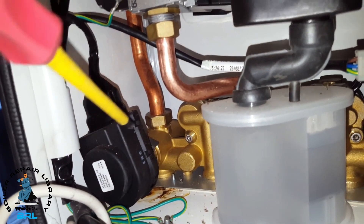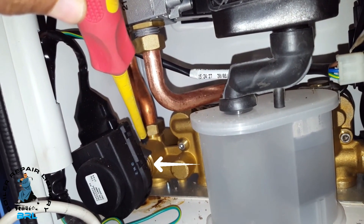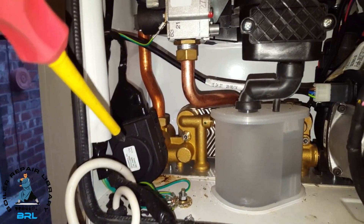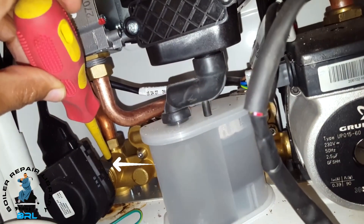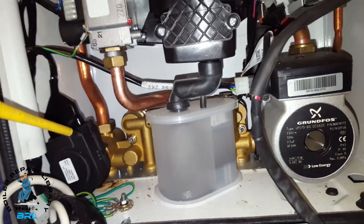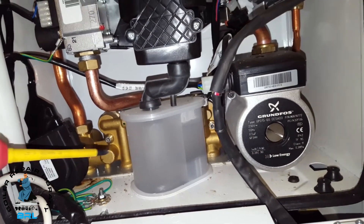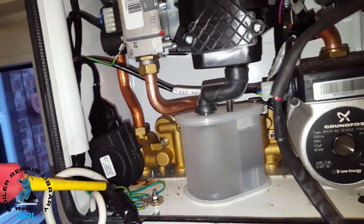What's happening is that when the diverter valve is moving in and out, it's leaking from the cartridge which is just behind the actuator. To fix this, you have to turn the boiler off and drain it all down. Remove the actuator with the clip — just pull that off. Once it's drained down, you also need to take out the condensate strap in order to access the cartridge, then screw it out and replace it.